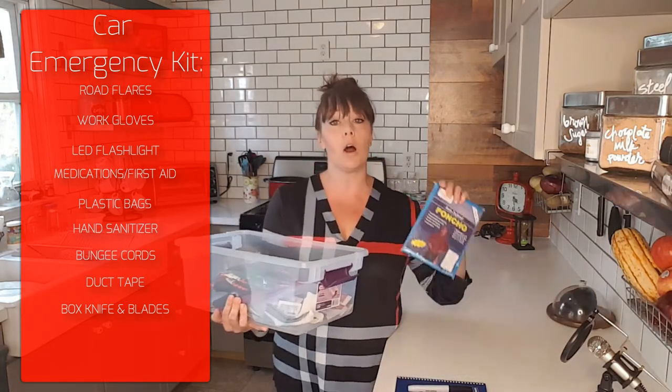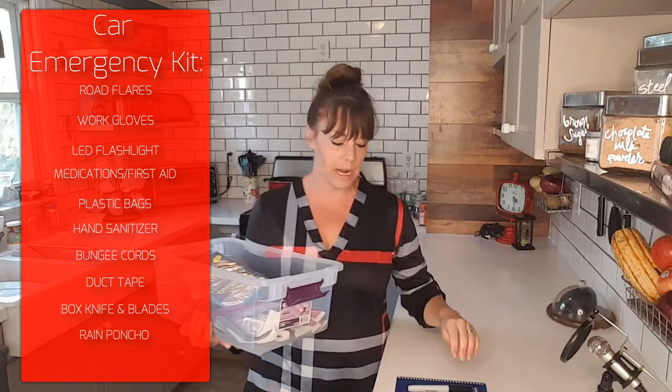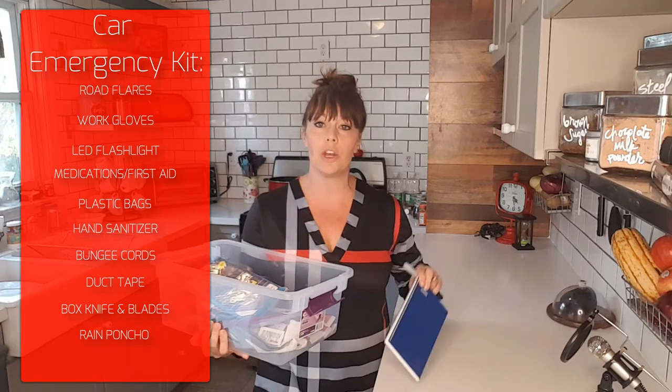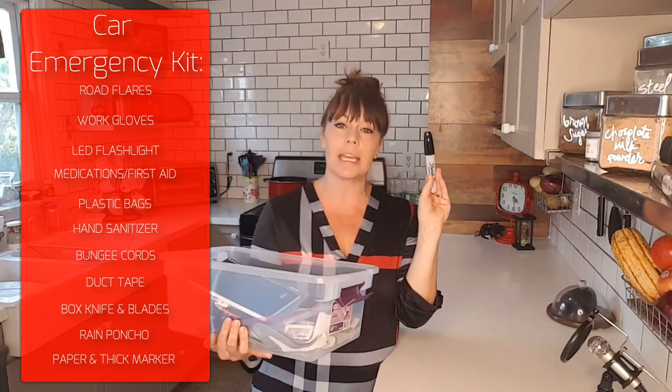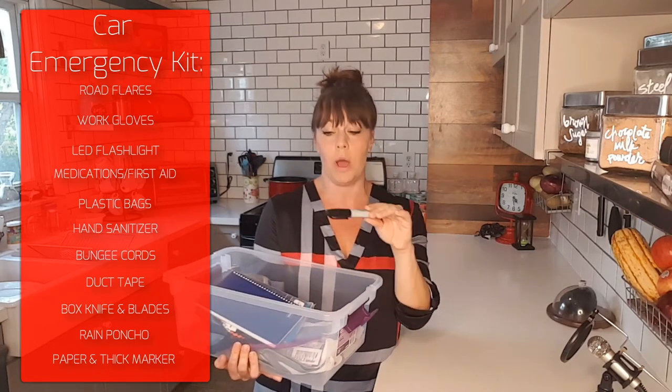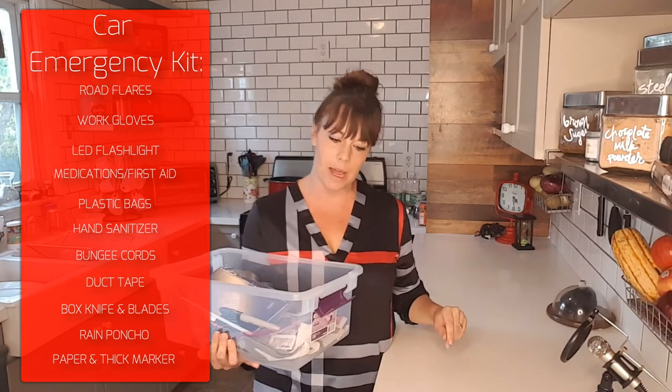We also have a rain poncho in case we have to walk to get help in the rain, and a notebook with paper and a thick Sharpie in case you need to make a sign to put in your window — and then stick it up with that duct tape you have.